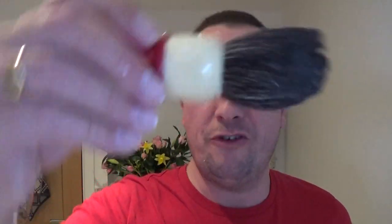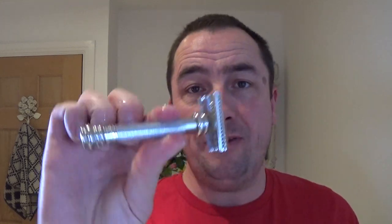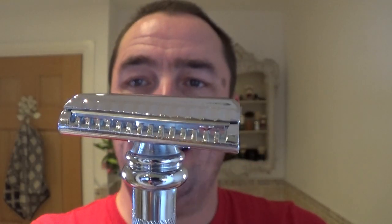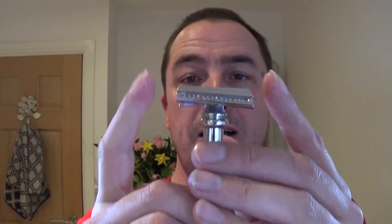The brush is soaking — that's the only thing I have soaked. I'm using the Ever Ready horse hair. And I'm going to give the Mirka 39C, the slant, an outing today. Inside there is an Astra Superior Platinum, or Astra green as they're known — a brand new blade. Non-adjustable, very slight overhang to be aware of, good grip, spiral sort of barber pole grip. Nice razor.